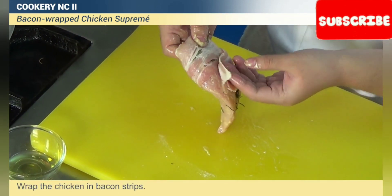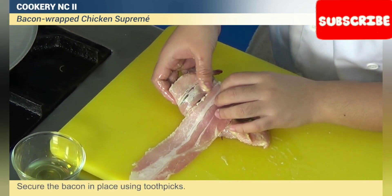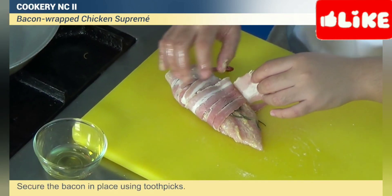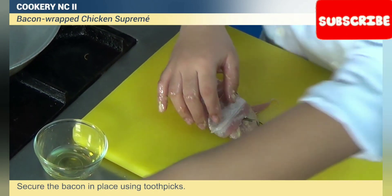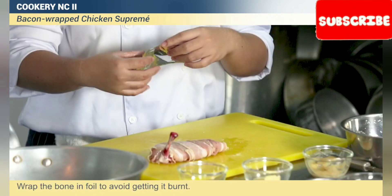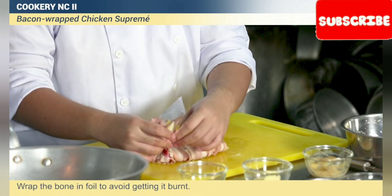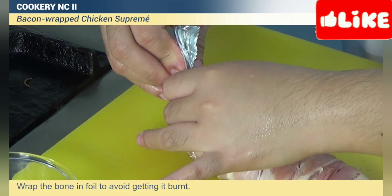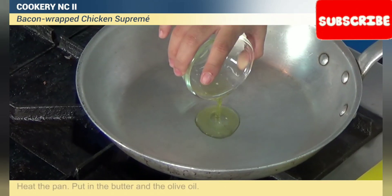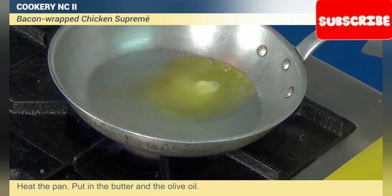Pepper and wrap the chicken in bacon strips, secure the bacon in place using toothpicks. Wrap the bone in foil to avoid getting it burnt. Heat the pan, put in the butter and the olive oil.